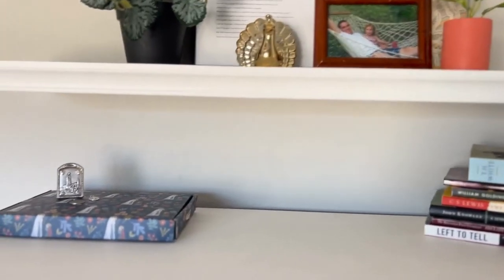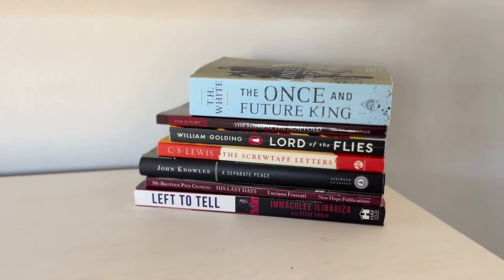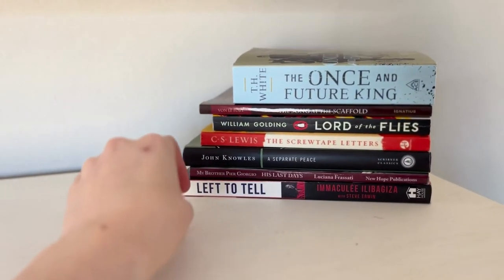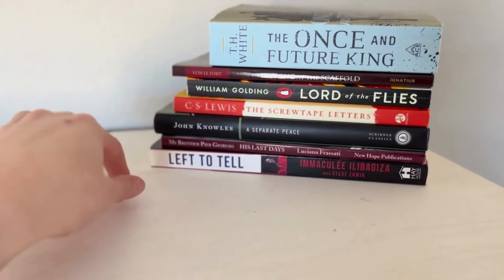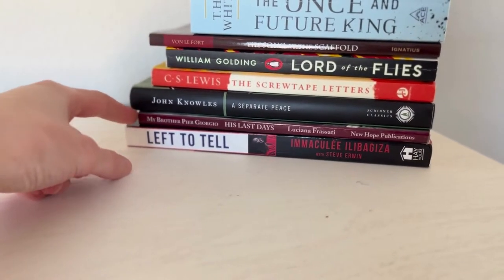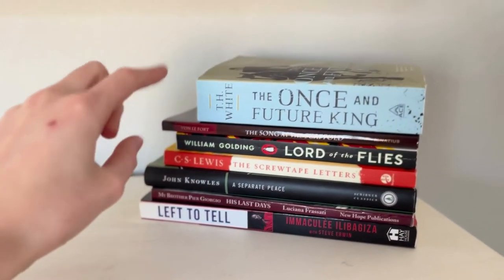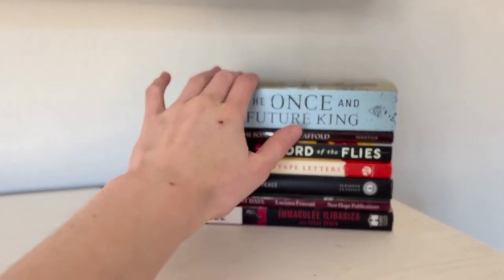Now for the section above my dresser — these are my books for school that I have read or need to read. The bottom book is 'Left to Tell,' about a woman who survived — not the Holocaust but something in Africa. Then a Pier Giorgio book, really good. This book I'm going to do a video on sometime because it changed my life — 'Screwtape Letters,' you gotta read that. 'Lord of the Flies,' haven't read that. 'Song and Scaffold,' read some of that last year in school.